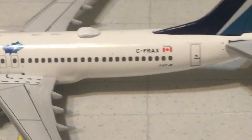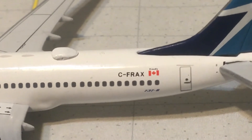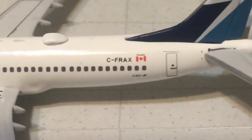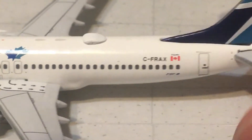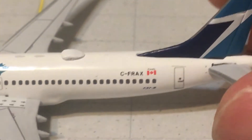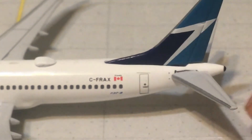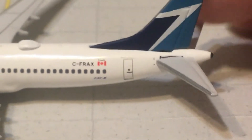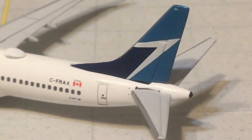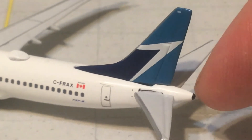The registration is C-FRAX, with the Canadian flag and 'Proudly Canadian' above it. Underneath is '737-8'. There's your rear door and catering door. You've got the APU — one of the distinctive features of the 737 MAX is the pointed APU exhaust down here.